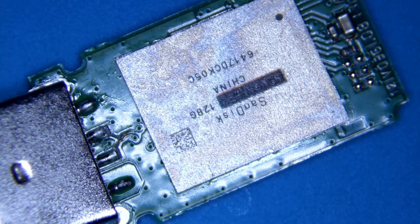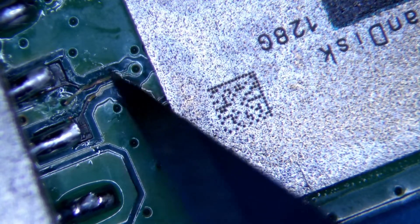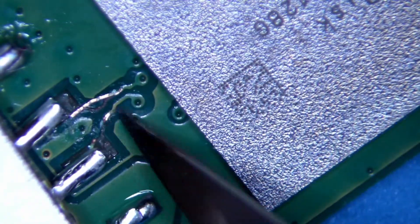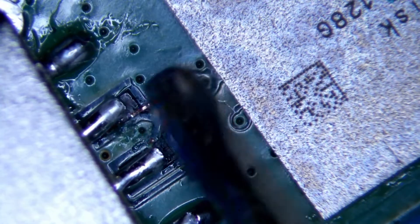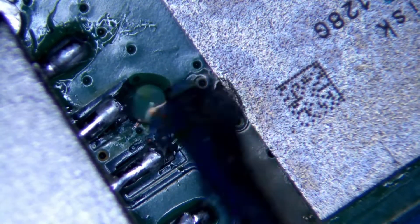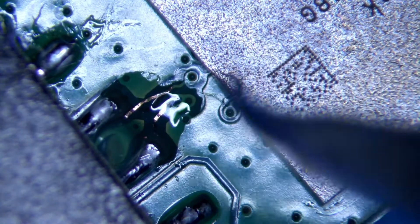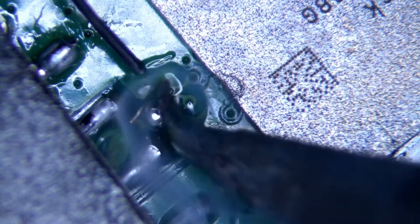We have the USB under the microscope and we can see there is clear damage where the trace lines are. Trace lines are a way of communicating from the USB to the computer itself. These are damaged, so there's going to be no communication when you plug it in. You might get a red light or some indicator light, but you won't get any data and it won't make any noise when connected because it doesn't recognize it.